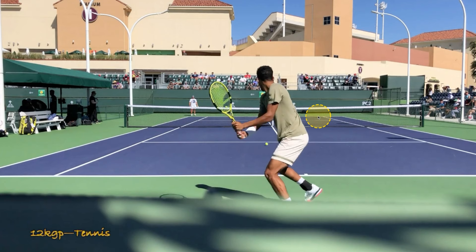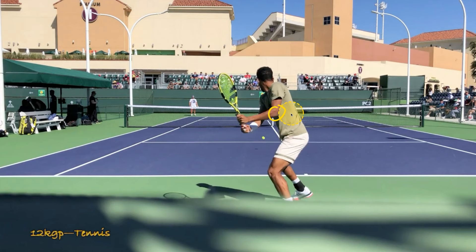He separates his left elbow away from his body a little bit. Then we can see the left arm is bent with the racket head still up, and the right arm — the front arm — is starting to straighten out a little bit more. That's a very common combo that we see at the tour level.